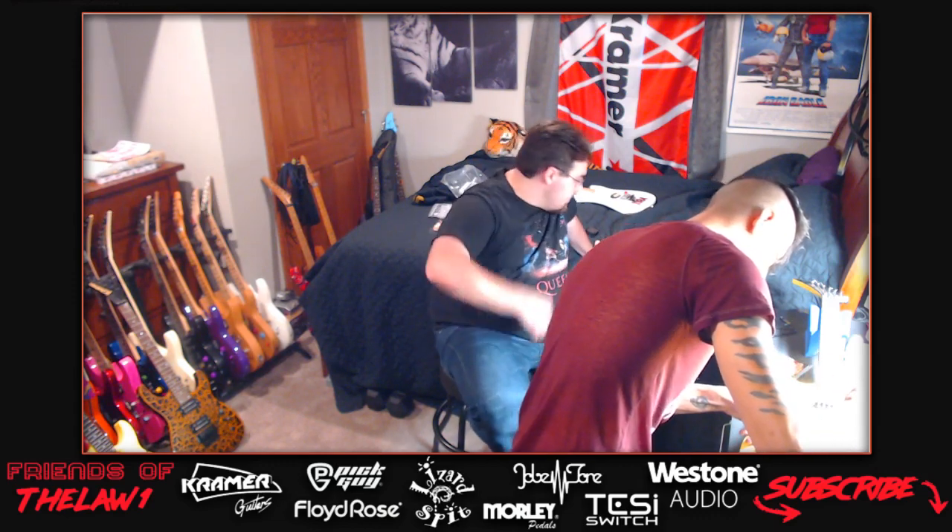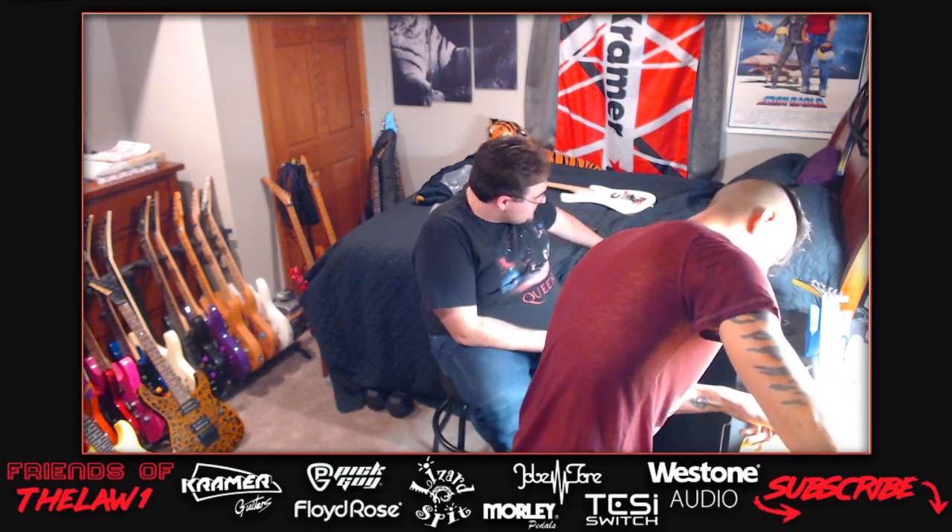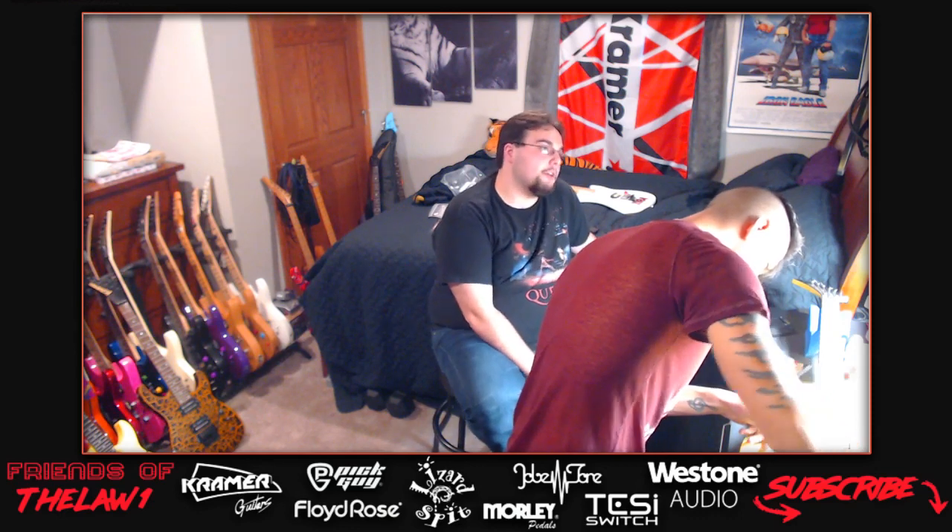The host recalls that the first thing Darren ever said to him was terrible - probably not suitable for YouTube. They return to the Night Swan discussion - they all need that guitar. People are starting to receive them.